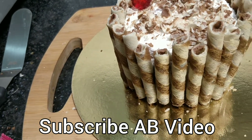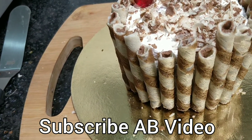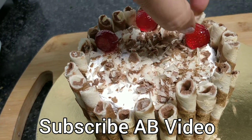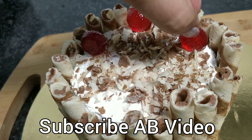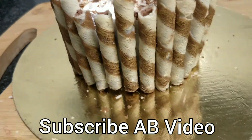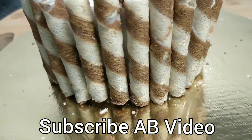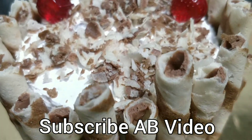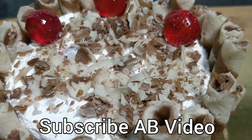Try it in lockdown — if everything is closed, you can make it and enjoy. Please like and share. Subscribe for my next recipe and subscribe to my channel. I will see you in the next new recipe. Thanks for watching my video.